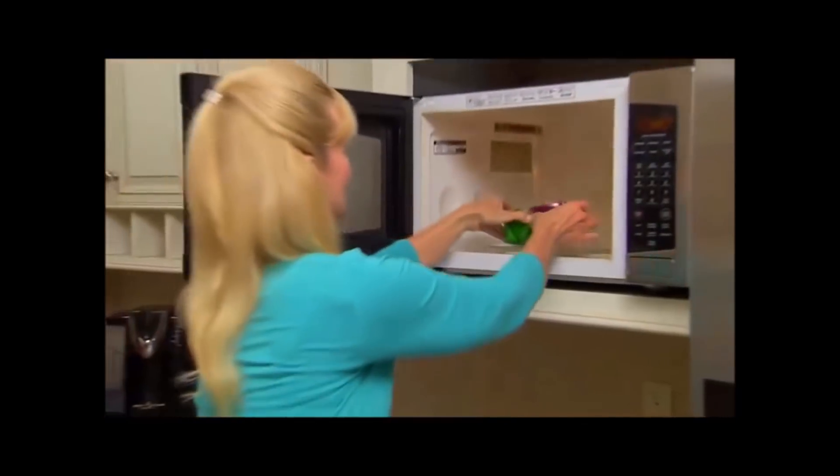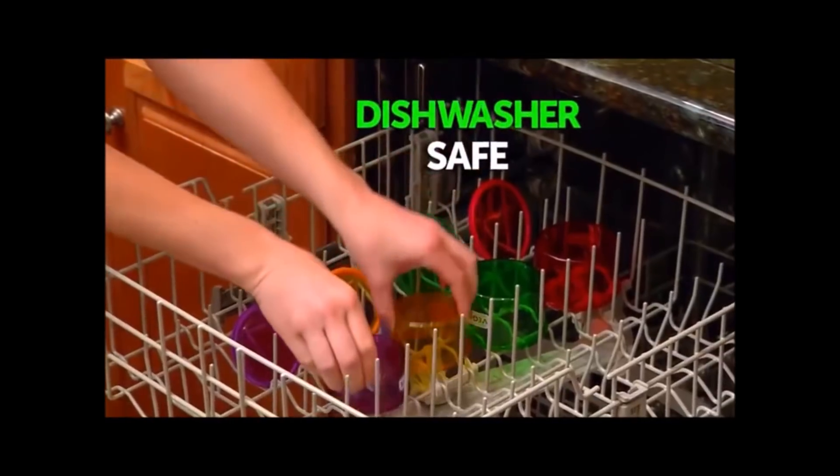Best of all, they're microwave-safe, BPA-free, and dishwasher-safe.